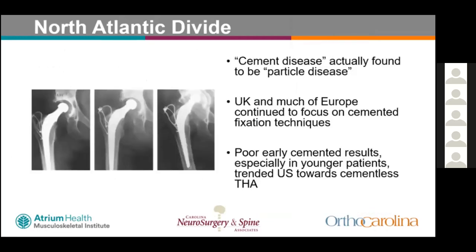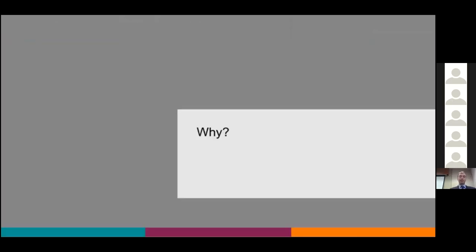By the late 1970s and early 1980s, cement disease was actually found to be more related to particle disease from wear and osteolysis of polyethylene cups. The UK and much of Europe continued to focus on cemented techniques, while poor early results with cemented total hips in younger patients in the U.S. trended us toward more cementless fixation.